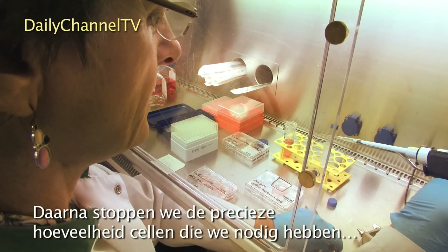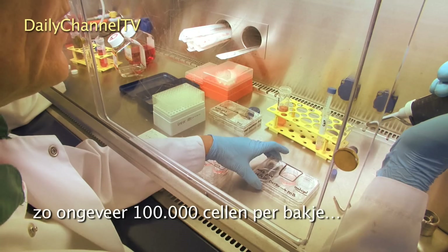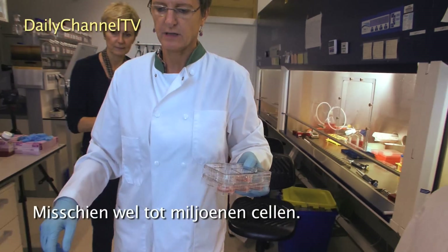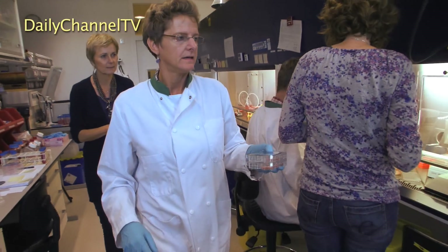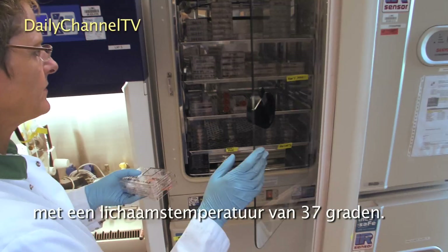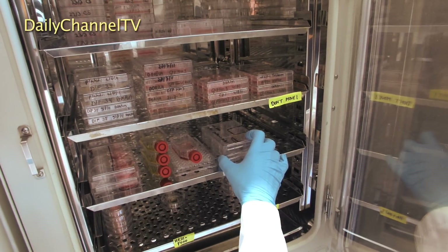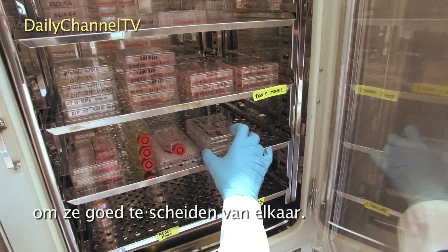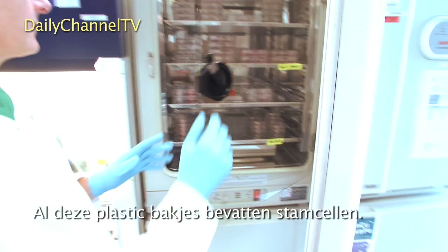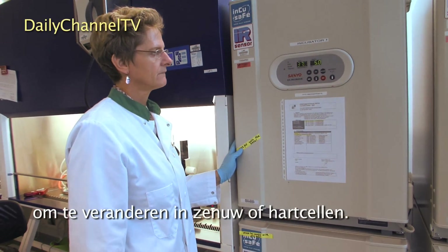Then we can put the right cell density — the right number of cells — in each new dish; that's very crucial to keeping the process going. We put about 100,000 cells in a dish, and within a week they'll have grown up to several hundreds of thousands, even millions of cells. They have to be placed in a warm incubator at body temperature, 37 degrees. We make sure they're well distributed in the dish by shaking them to separate them from one another. All of those different plastic dishes have stem cells in, either stem cells just growing, or stem cells turning into nerve or heart cells.